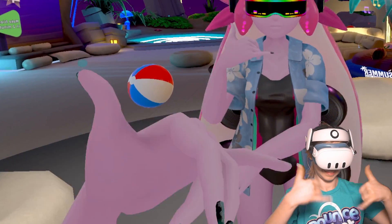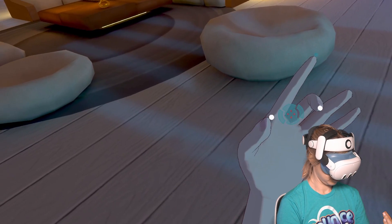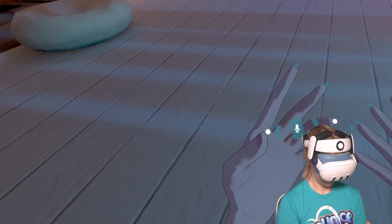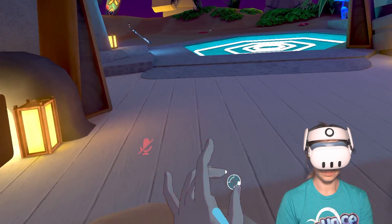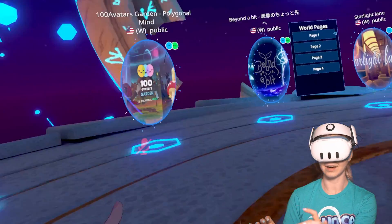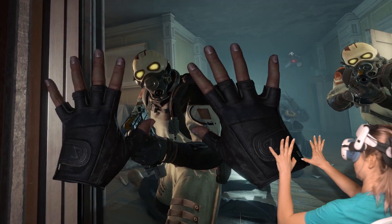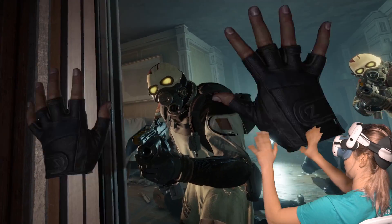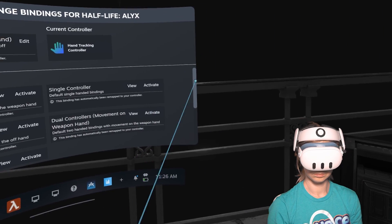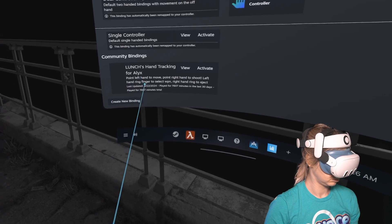There are so many gestures for you to assign functions to. For example, you can set up pinching of your index, middle, ring fingers, or pinky to do things like jump, mute and unmute your microphone, open menus, and so on. You can even set whether it's a short pinch or a long pinch and hold, so essentially each finger can have two features assigned to it. There are actually many more gestures available than you may initially think, though it can be quite time-consuming at first to set up these bindings. I've tested hand tracking for a short time and used community bindings — other people set up their bindings and share them with the Steam community — but I didn't find them all worked perfectly for me, so in the coming days I'll be setting up my own controller bindings.